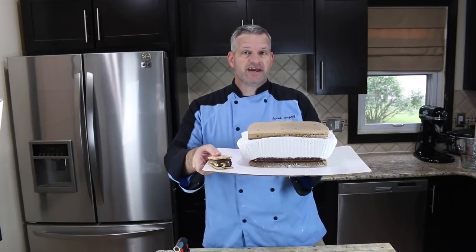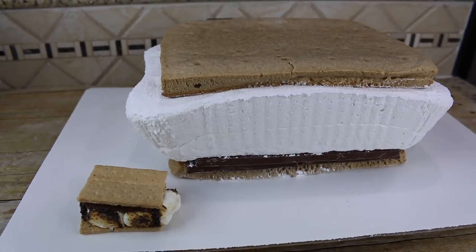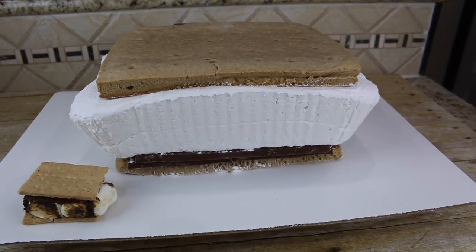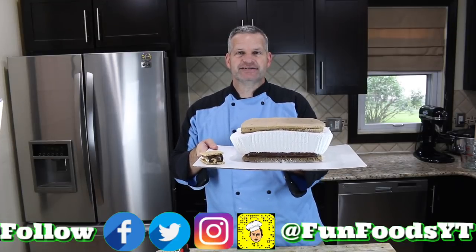Hey everyone, it's James from Fun Foods, and today I'm going to show you how to make this giant s'mores, complete with a giant graham cracker, giant marshmallow, and some chocolate. So keep watching and I'll show you step by step how to make this.